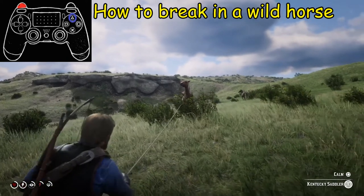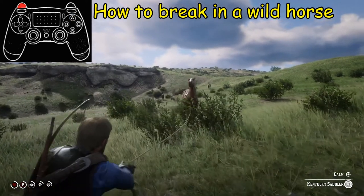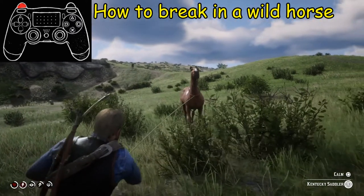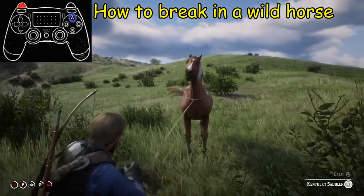Next we're going to get off the horse using the triangle button, and then we're going to walk up to the horse slowly and safely. Maybe you have to calm it down. If not, walk up to him and hit the triangle button to mount the horse.